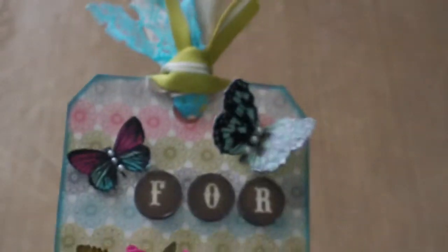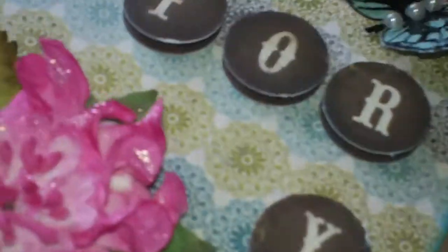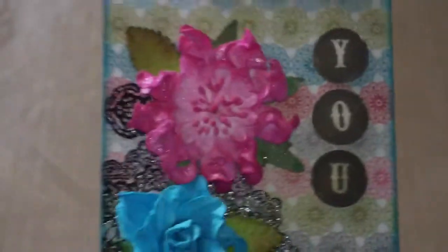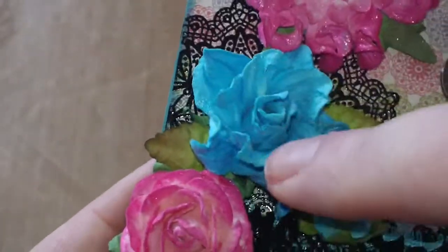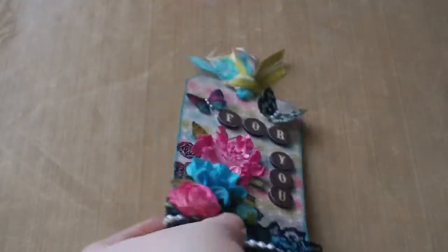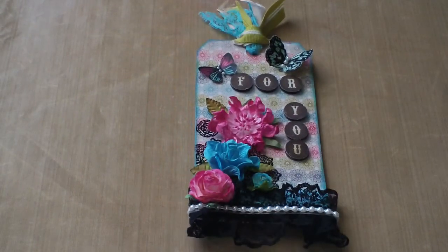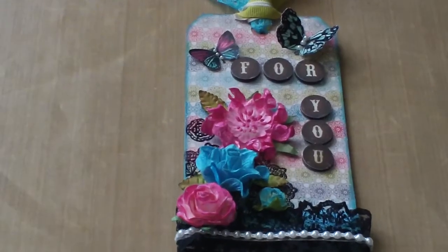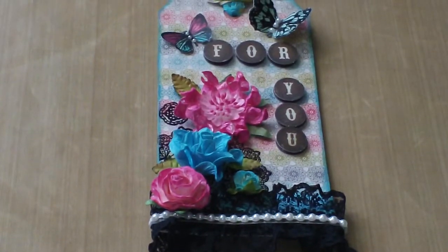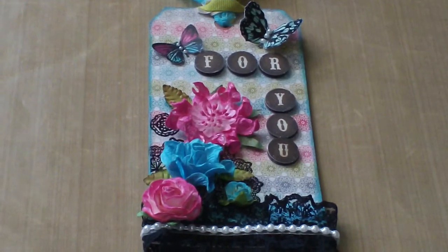So that's the tag I made, guys, and that's really all there is to it. The only other thing I did was distress the sides with Broken Glass distress ink from Tim Holtz. I think that's it. This is an I Am Roses flower — I keep forgetting what kind of flower that is, it's not a rose. Hope you guys like it — that's my first tag and I think it came out pretty cute. I'm definitely gonna do some more and see what else I can come up with. I have tons of stuff to work with. So that's all for now, guys. Have a great day. Bye!